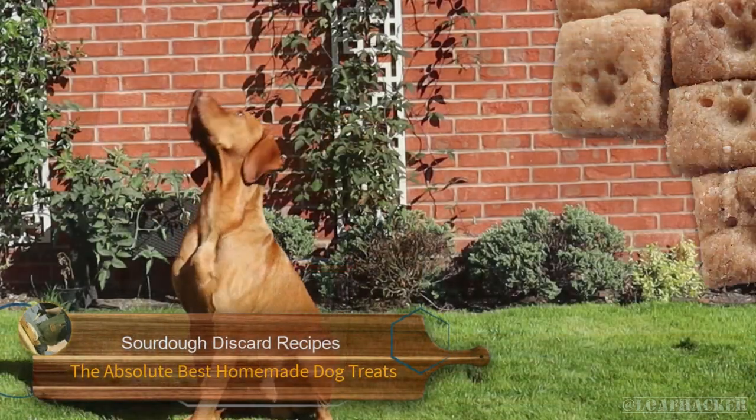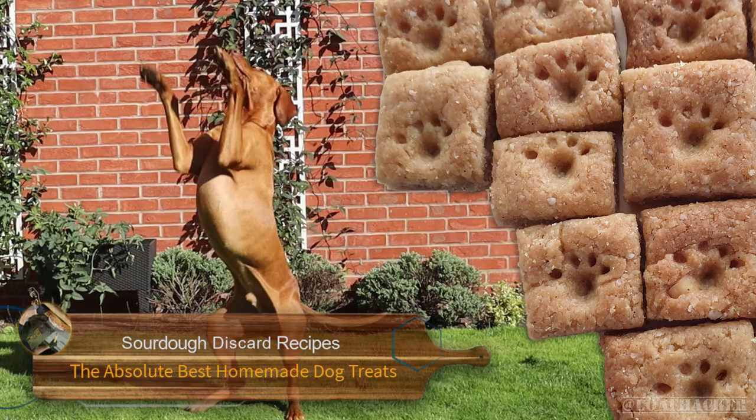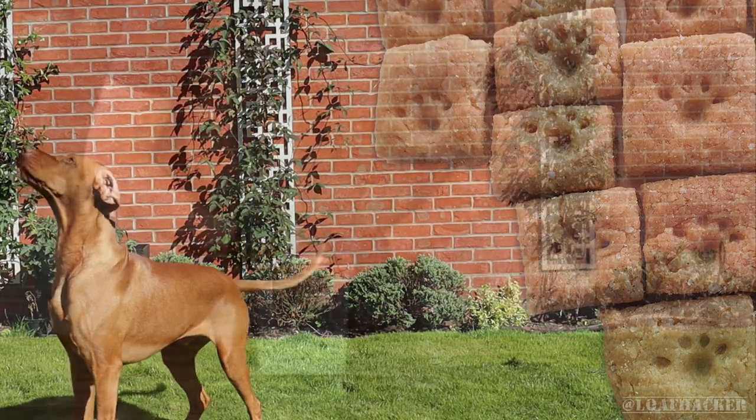Welcome back to my Loaf Acker channel. Today I'm going to show you how to use your sourdough starter discard to make the best damn dog treats in the world — according to Rocco anyway.